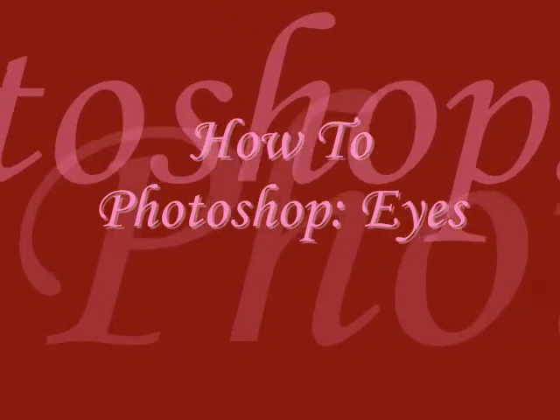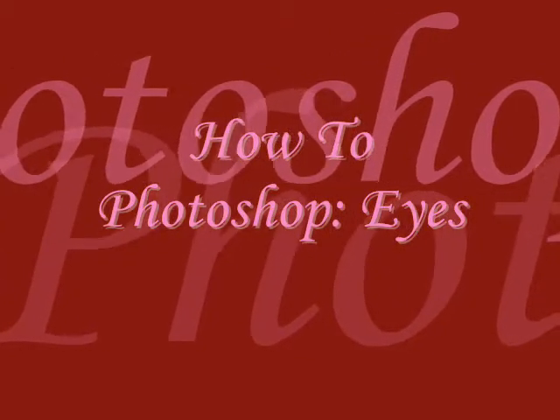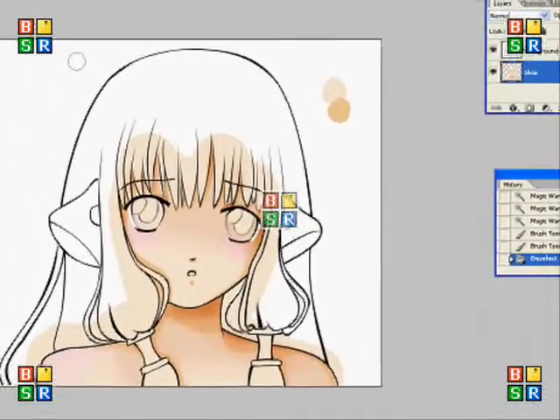Hey and welcome to the third Photoshop tutorial and it's on eyes. The picture I'm using is the same that I used for skin and it's Chi from Chobits.